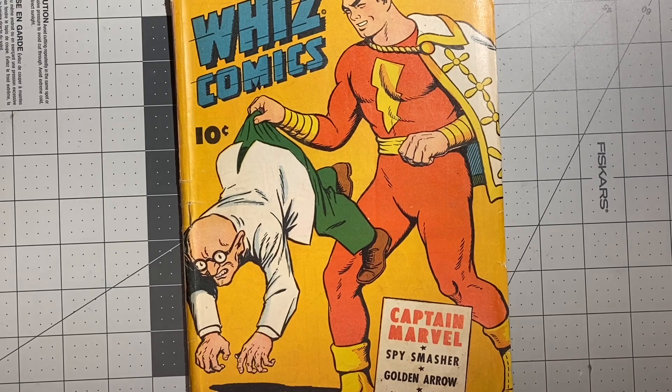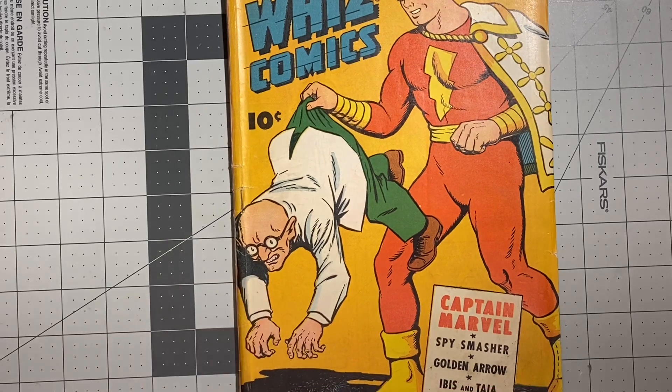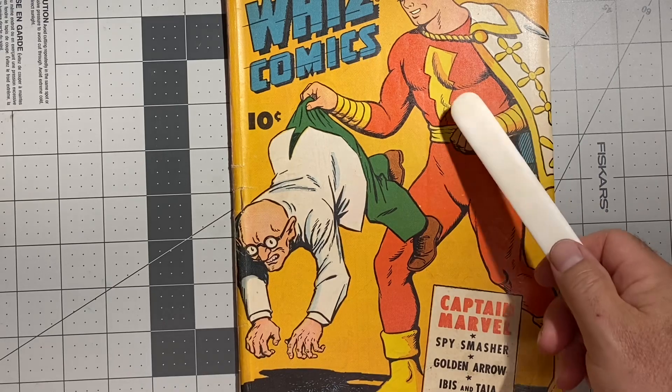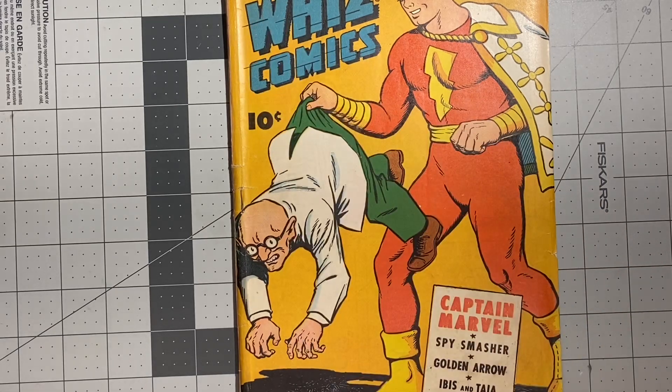Hello YouTube! I want to do a quick upload because people have been asking me how I remove staples. Before I show how I remove staples from this Wizcomic 57, the question is: when and why are staples removed?